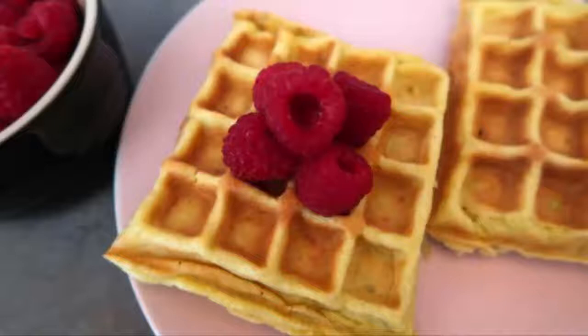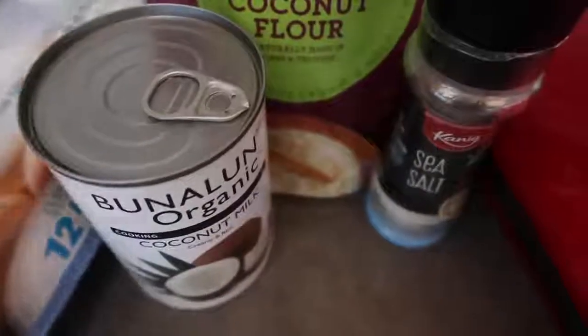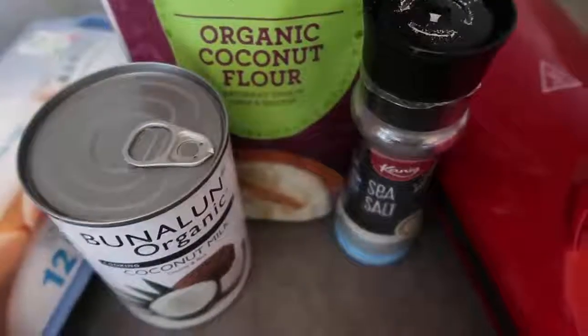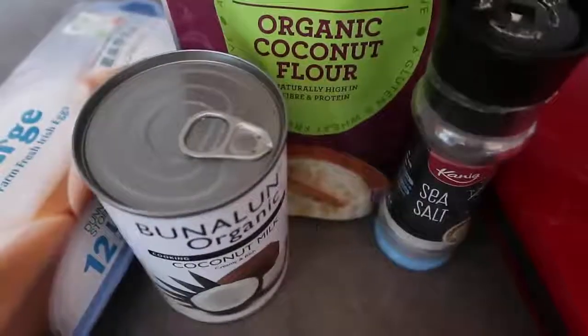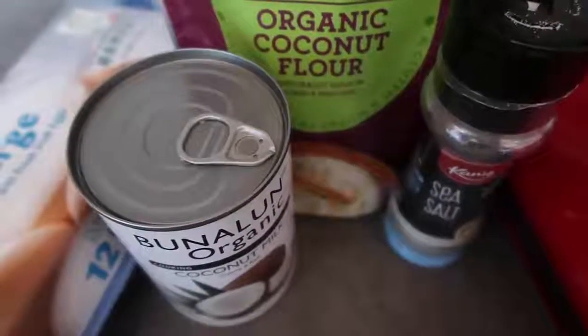Let me talk you through the ingredients and we'll get cooking. We've got eggs. I'm using coconut milk, but you can feel free to use cream, almond milk, or your milk or cream of choice. I'm using salt and coconut flour to bring it all together.